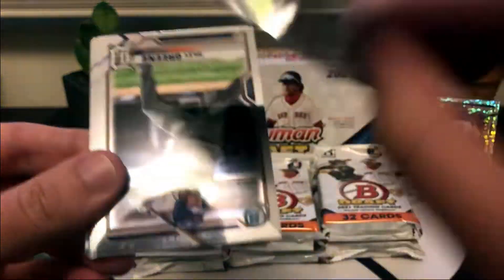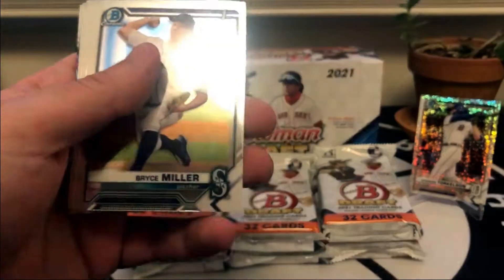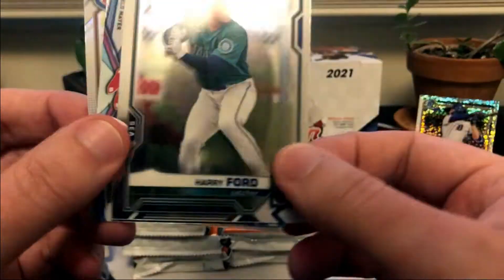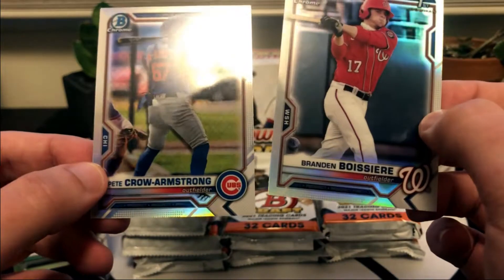You guys will have to leave a comment down below - let me know who your favorite prospects are in this year's draft class. I know a lot of people are disappointed that some didn't make the checklist. The first round shortstops - here's Harry Ford, I think he was 12th overall. A lot of people really like Harry Ford. There's an insert and I was hoping that was Brady House - he's a first round pick for the Nationals and some people consider House the number one overall prospect. And then a Pete Crow Armstrong.